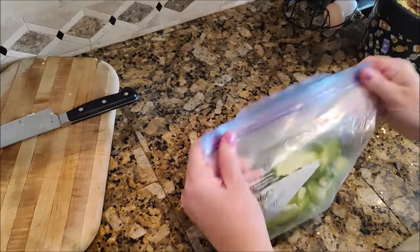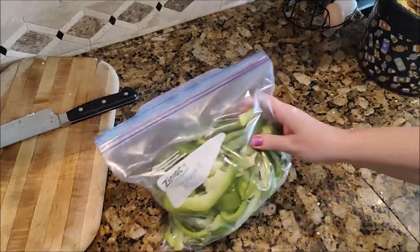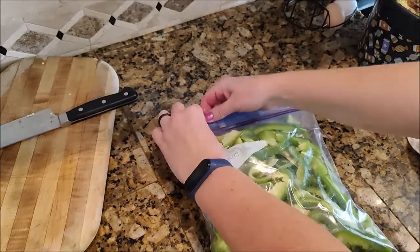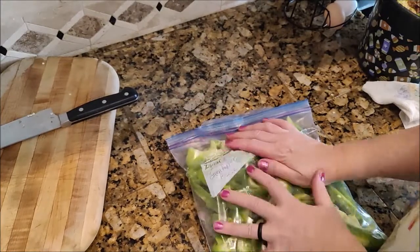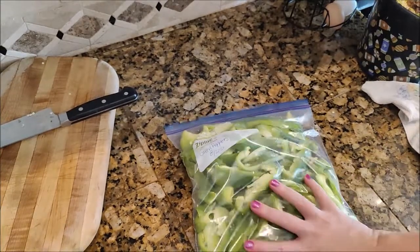Now I'm going to make sure that my Ziploc bag is sealed really tight and that I've labeled it. I'm going to seal it so there's no air in it — if I have to reopen it and squeeze some of the air out I will, because air and moisture equals bad food.